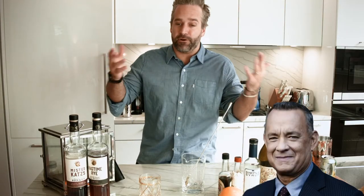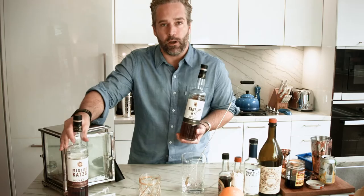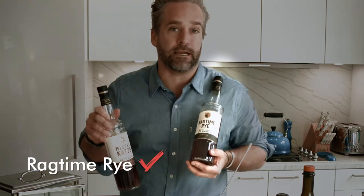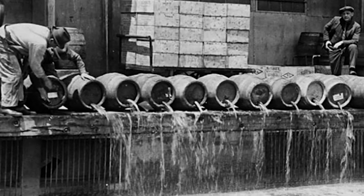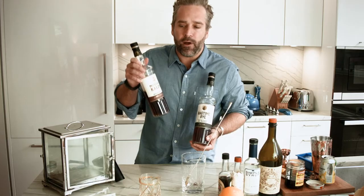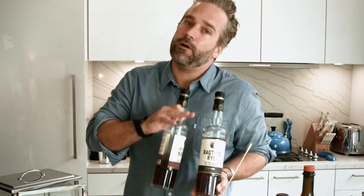Now this is my Old Fashioned — it might not be your Old Fashioned or your father's Old Fashioned, but we're going to do a couple things that are a little bit different. What we have here is a combination of two rye whiskies: the Mr. Katz Rockin' Rye and the Classic Ragtime Rye. Now the Rockin' Rye is essentially rye mixed with rock candy. Back in Prohibition days it was a really popular easy drink to put in a bottle and get out the door, although I find it comes off a little sweet, so we're going to cut it with just a straight rye.